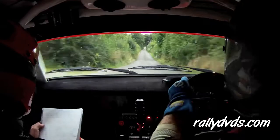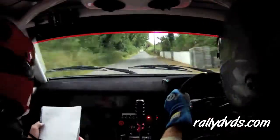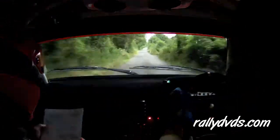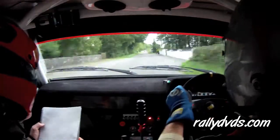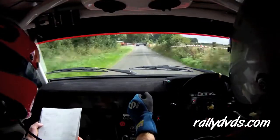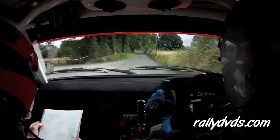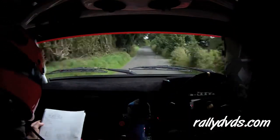Small flat crest. 350. Chicane, right entry. Three bales. Then it's 200 ahead of it. Three right plus over bridge. And the fast three left.